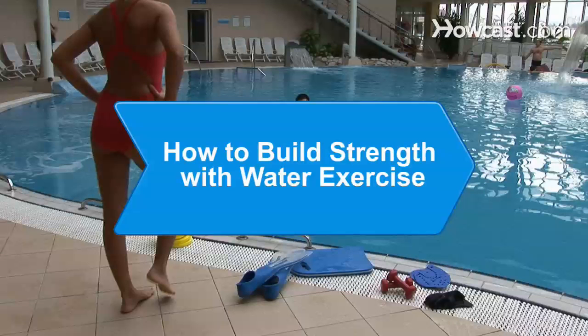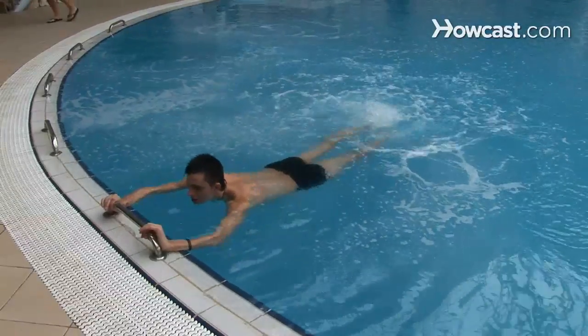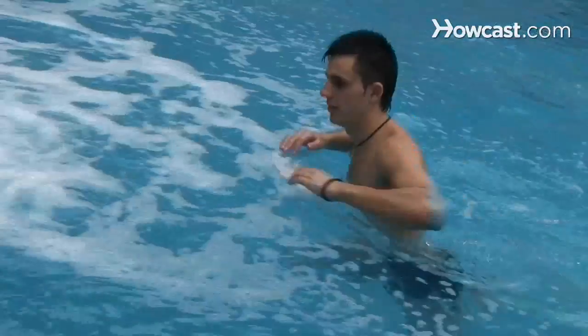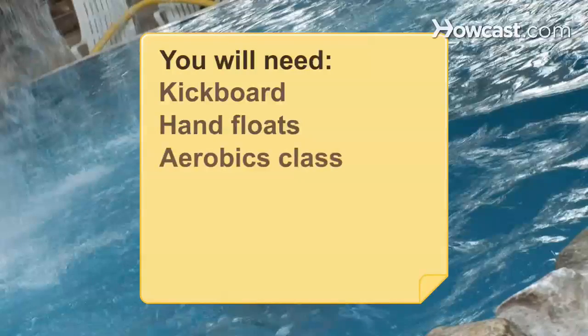How to Build Strength with Water Exercise. If you want low impact, this is it. Build your strength with water exercise and protect yourself from injury while having some fun. You will need a kickboard, hand floats, an aerobics class, and fun.